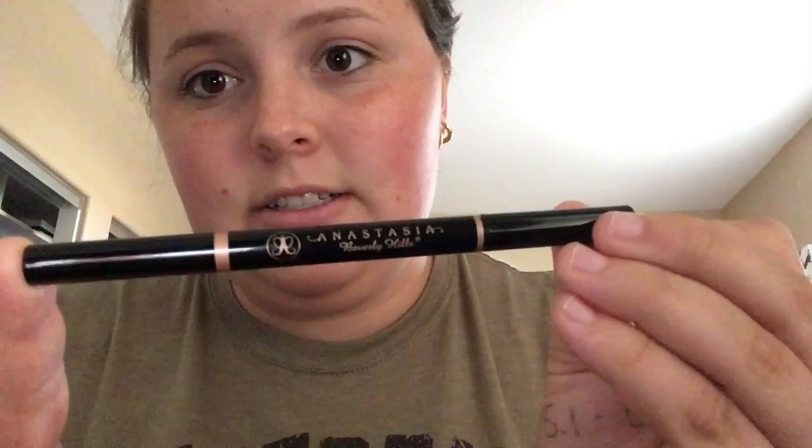The first product I have is the Anastasia Beverly Hills Brow Definer in the color Soft Brown. The Brow Definer is the one that's the triangle shape — you can see here it's kind of a triangle shape. What you're going to do is use this to line where you want your brows to be and fill in the front part.